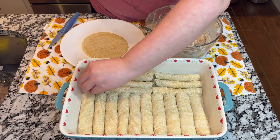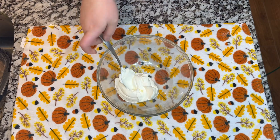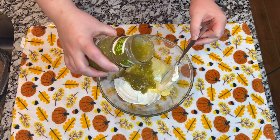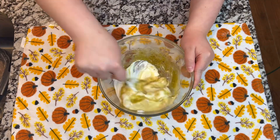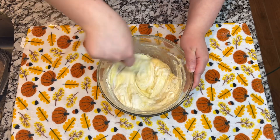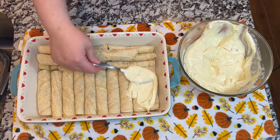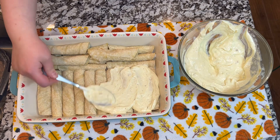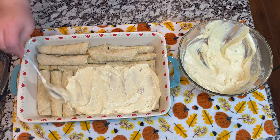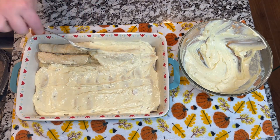Once you have the pan already full of the tortillas, in a bowl you are going to add three tablespoons of sour cream, half a cup of cream of chicken, and also three spoons of green sauce. You are going to mix well. This is going to be the enchilada sauce that you are going to be using for this recipe, and you are going to start adding this sauce all around the surface of the chicken enchiladas.